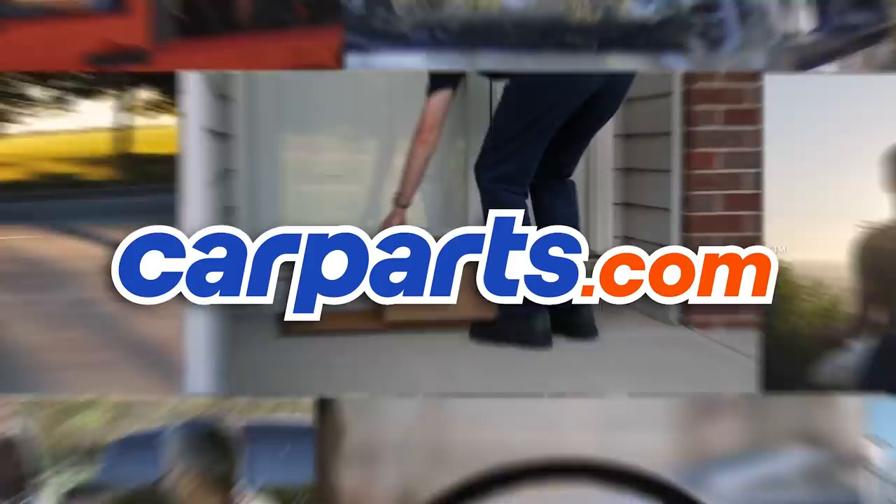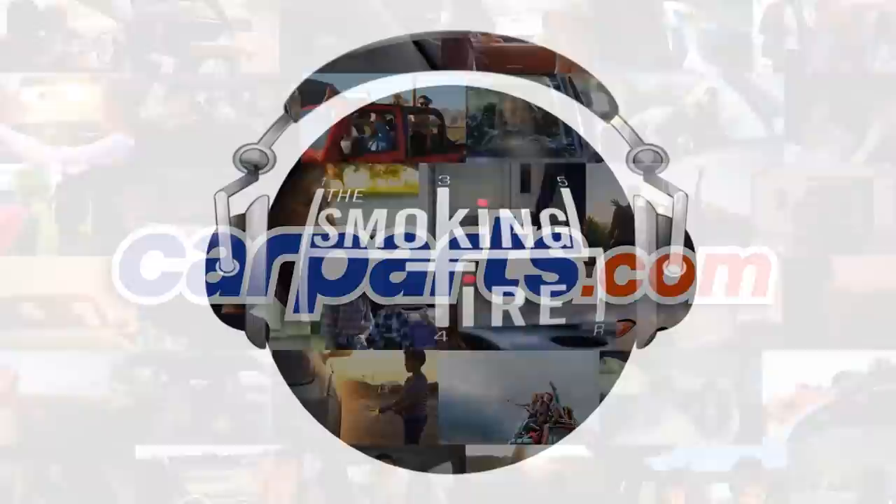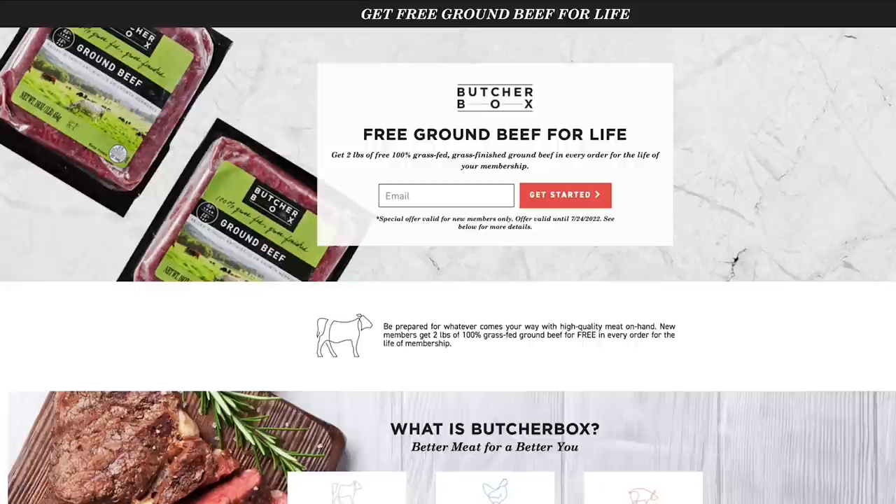You know what you can't get at CarParts.com? Meat. But you can get it at ButcherBox.com, and meal prepping, although difficult, is now made easier with ButcherBox. They've got a subscription service that takes the guesswork out of finding high-quality meat. ButcherBox sources their meat from partners with the highest standards for quality — no more searching the grocery store for 100% grass-fed beef, free-range organic chicken, wild-caught seafood, and more.